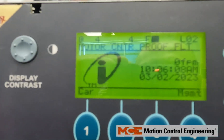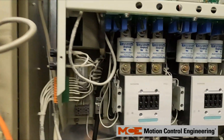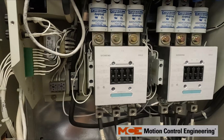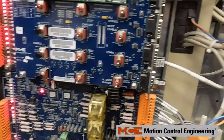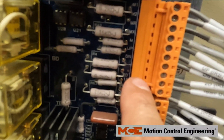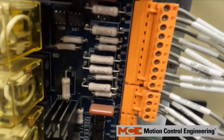Here we have a motor contactor proofing fault. What that means is the proofing circuit for the M1 and M2 contactors is not being made. This fault is occurring at idle. The first thing you want to check is to make sure that you have your voltage on the right side of the IRB board — for 2D, make sure you have 120 volts AC there.